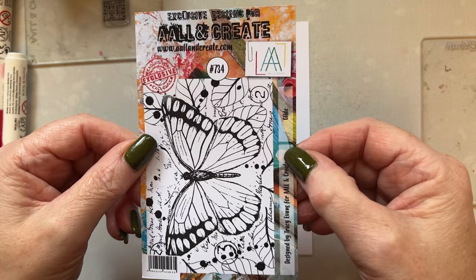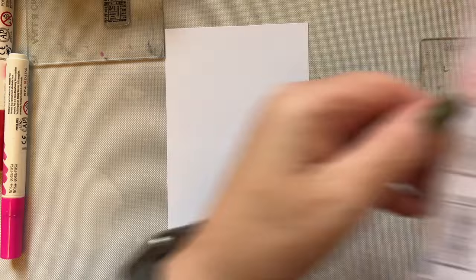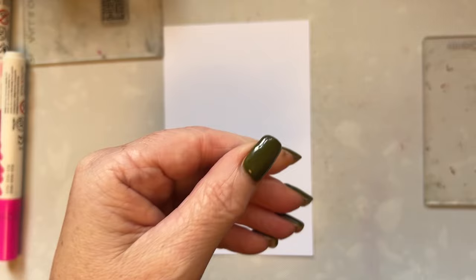I'm going to be using stamp set 734 which is Glide. I'm also going to be using tickets 757 and we're going to be using the B of 735.